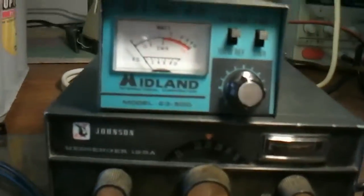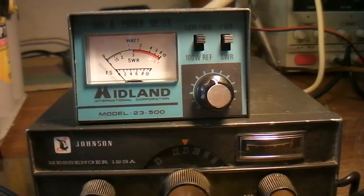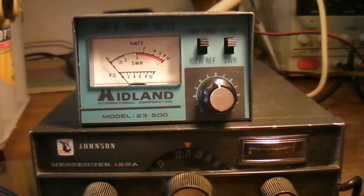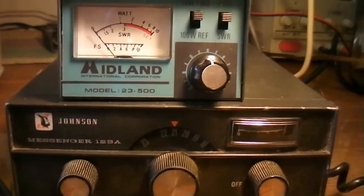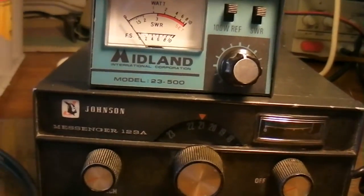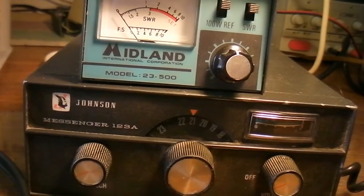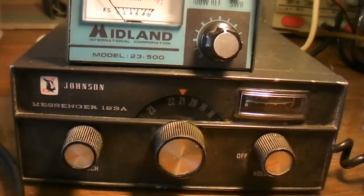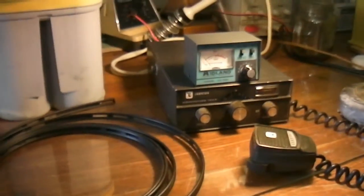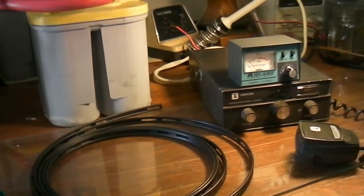I bought an SWR meter. I could have got one for $10 but I chose this one because it said 'midland' on it and the guy said he'd never used it. It actually cost more than the radio — it was $15. I should have got the $10 one to keep this as cheap as possible. But this is all for a SHTF situation if you want to communicate with your friends when all communications are down.